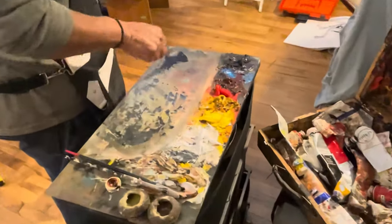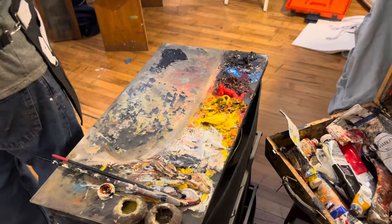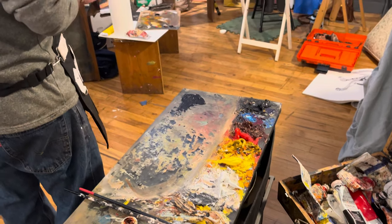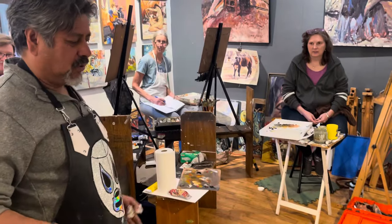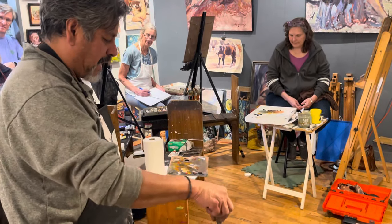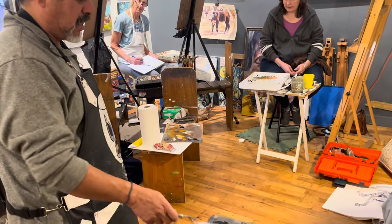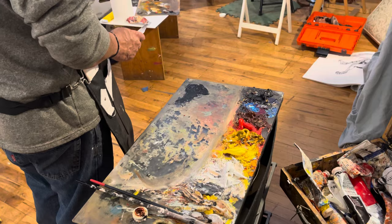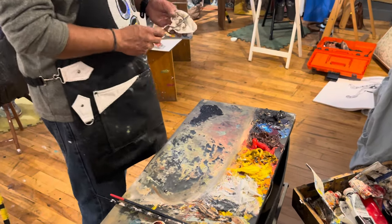That's the thing about black — black is a color. A lot of people say black isn't a color, it's an absence of color. Well, when we're talking about light, that's true. But we're talking about pigment, and black is a pigment, and it is a color.